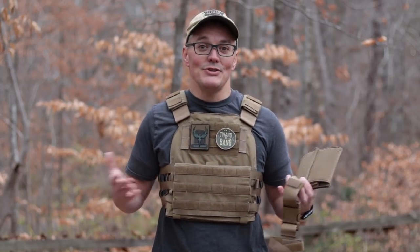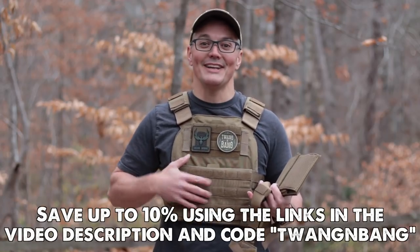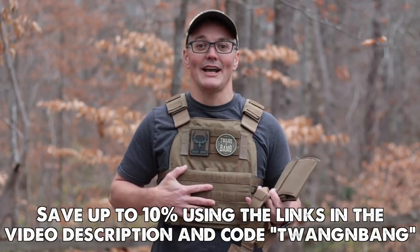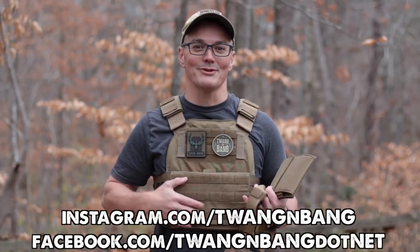Basically, if you've got the budget for guns and the budget for ammo, the Veritas means you've got the budget for body armor. Be sure to use code twangandbang and the links in the video description below to save up to 10% off anything you buy at AR500Armor.com. Be sure to follow on Facebook and Instagram, subscribe to catch the next videos, and thanks for watching Twang and Bang — hope to see you next time.